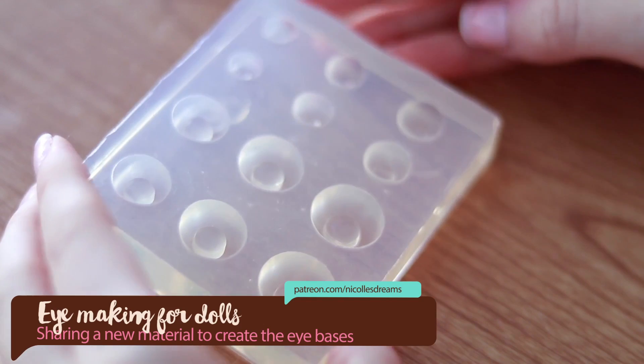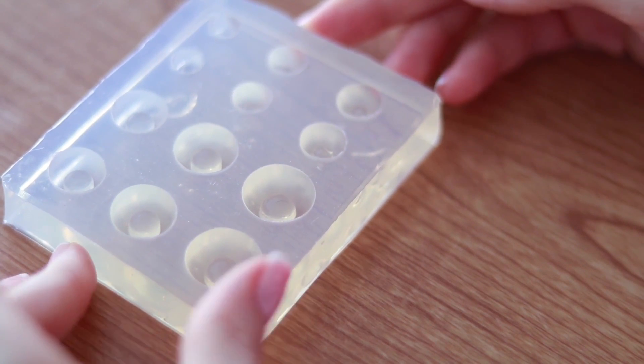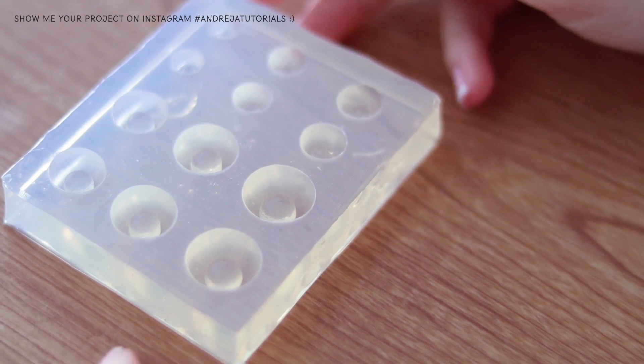Hello everybody, how are you? This is Andrea and today I have a new eye making video. Here I want to share with you a different material to use to make your eye bases.